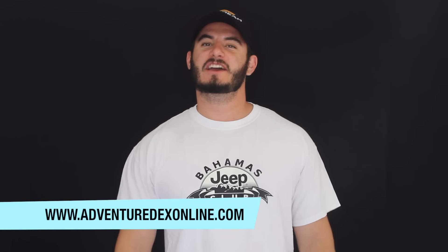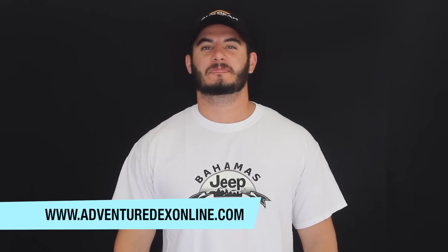What's up guys, Adventuredex here from adventuredexonline.com. In this video we're going to be installing a brand new pair of LED turn signals by Auxbeam. I've gone back to the old intro style — comment below and let me know what you think. I also want to give a big shout out to Auxbeam for making this video possible. Let's get started.